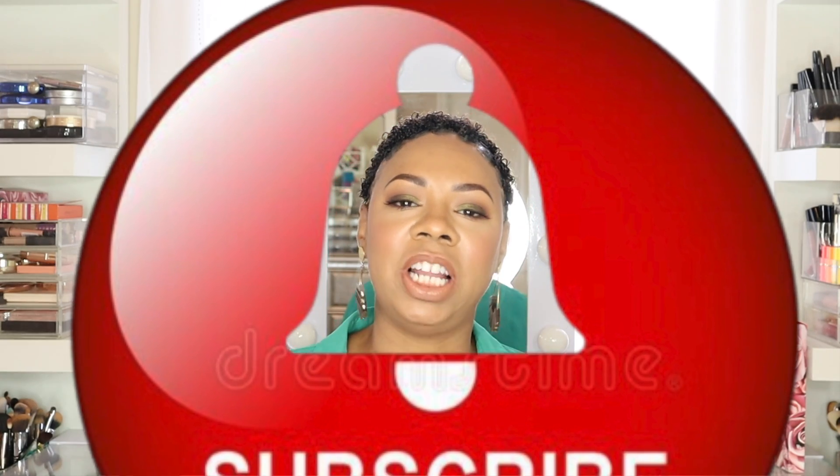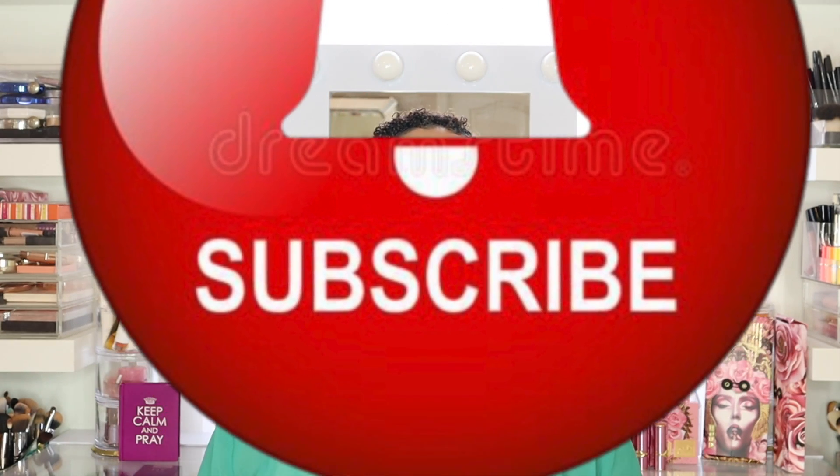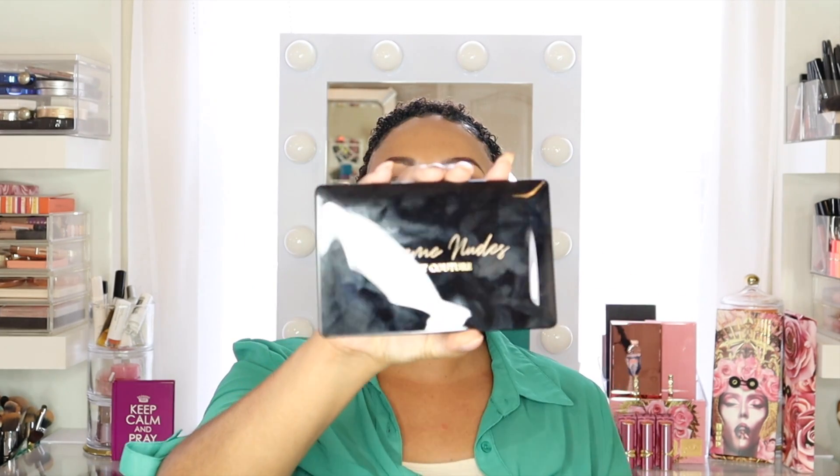Hi lovelies, it's Erica with the Beauty Buff — welcome back to my channel! If you enjoy a channel full of beauty, fashion, and lifestyle, subscribe below and hit the notification bell so you won't miss any future uploads. Give this video a thumbs up and comment down below if you like fall-inspired eye looks. Today I'm going over how I got this eye look with the Supreme Nudes Artist Couture palette.